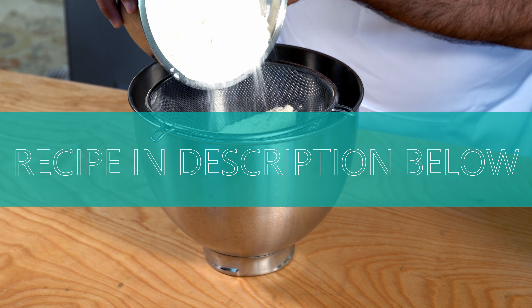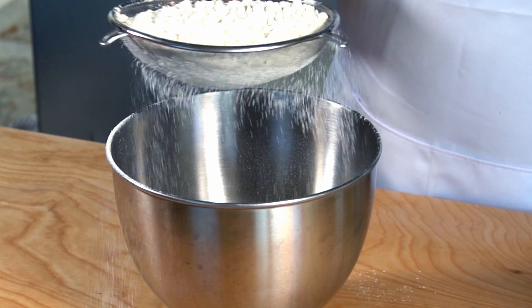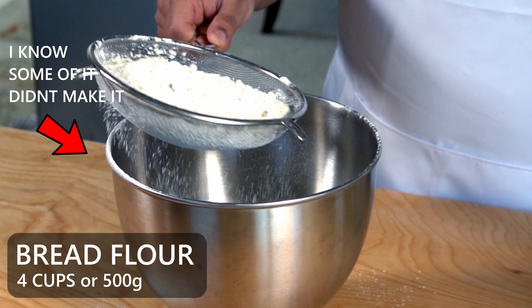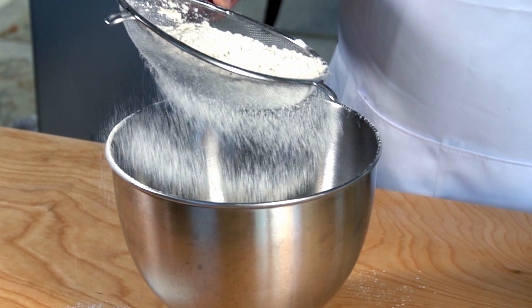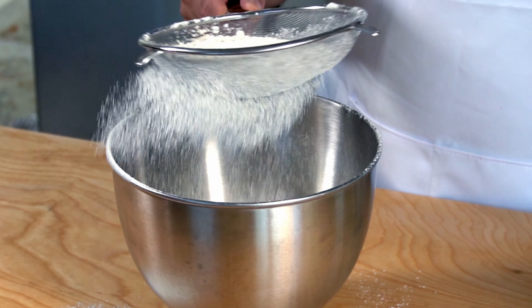The full detailed recipe in metric and imperial units is in the description below. To make this bread you're going to need about 4 cups or 500 grams of bread flour. You can use all-purpose flour, but I think using bread flour will allow the bread to rise even higher and hold its shape.